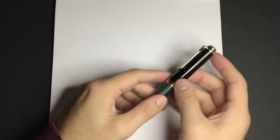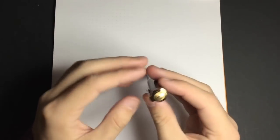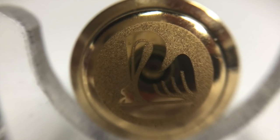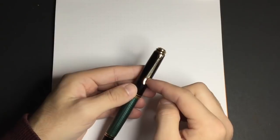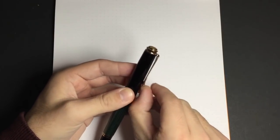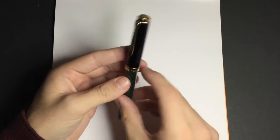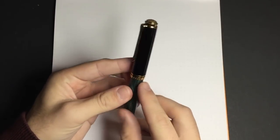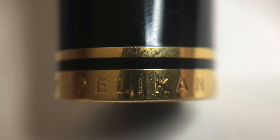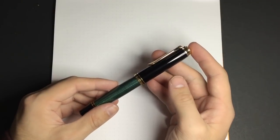In terms of branding, there's the little Pelikan logo on the top, and the clip is one of the iconic features of the Pelikan pen. The other branding is around the centre band where it says 'Pelikan, Souverän, Germany.' It's minimal branding, but with a pen this iconic and with such a distinctive design, you don't need much more than that.